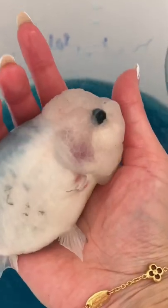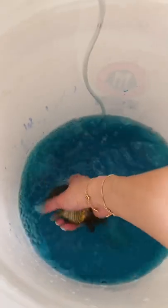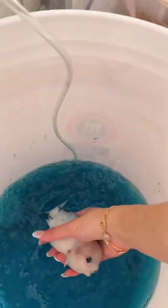I do this treatment because of the red patches that Bunny my ranchu has on her scales, and as a parasitic treatment in general for external stuff like fungus and whatnot. After 20 to 30 minutes, I put them back in with aquarium salt inside their tank, and voila.